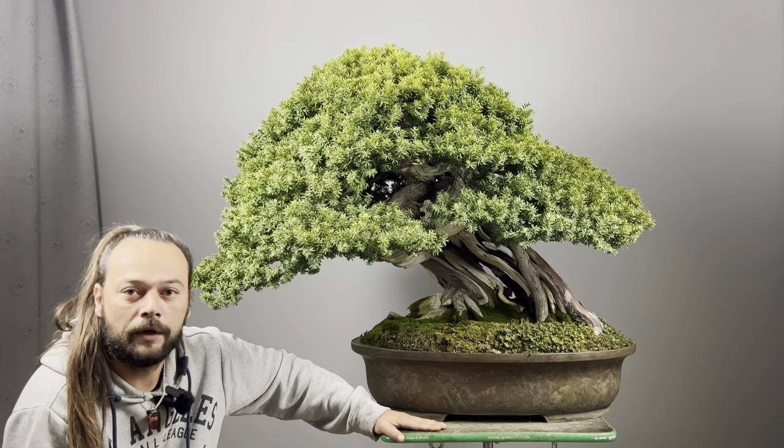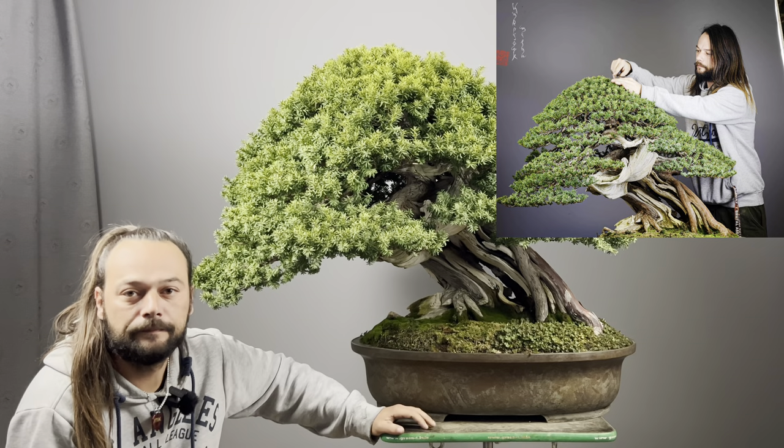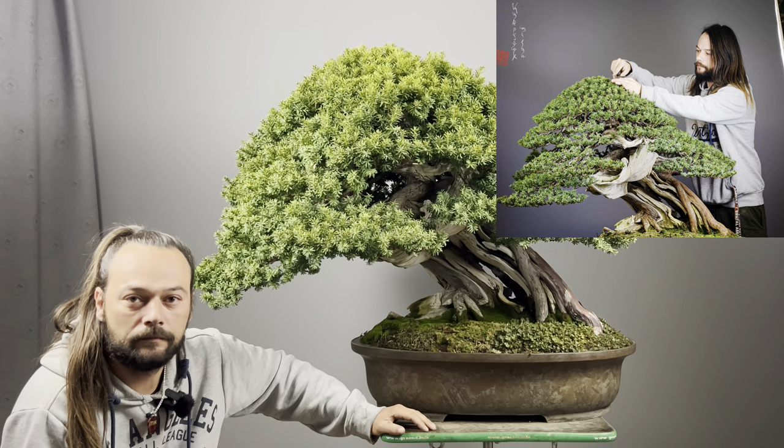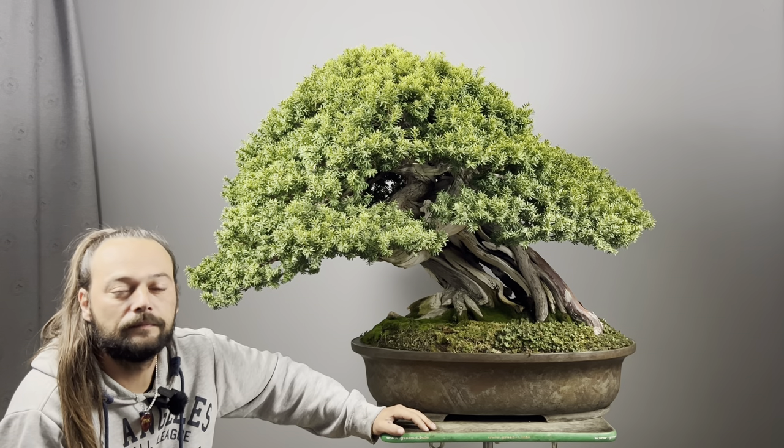From that time I work on this tree and try to improve the structure and the foliage, and make it even better. And prepare it somehow for an exhibition in the future. It would be amazing in the future for this tree. We're going to show you inside and everywhere.